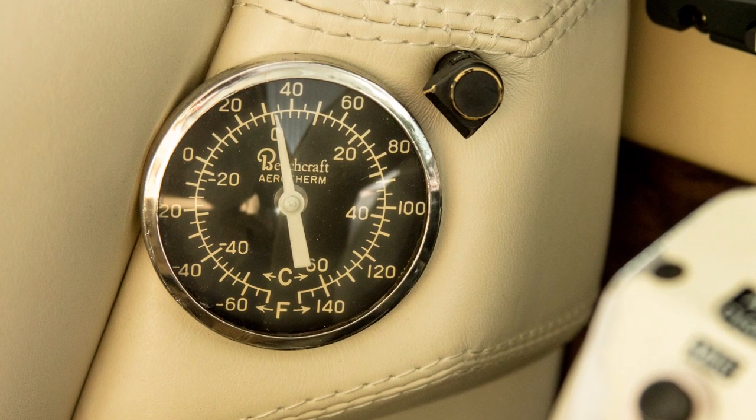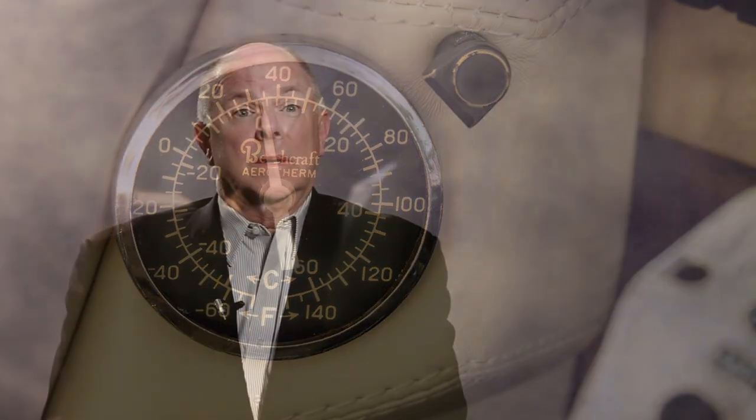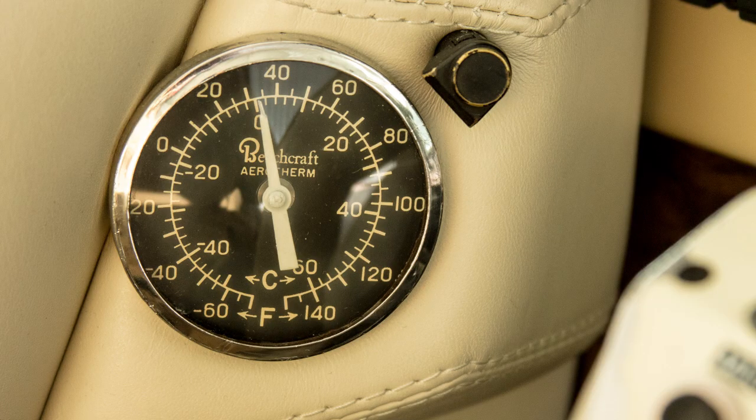One thing that people don't do often enough is look at the OAT gauge. You're on instruments, fine. You've gotten your forecast and you're flying along, but you need to check the OAT. If it's anywhere from a few degrees above zero Celsius to about minus 20 degrees Celsius, you're in that icing zone — you are in potential danger right there.